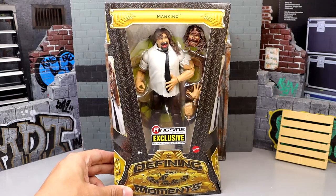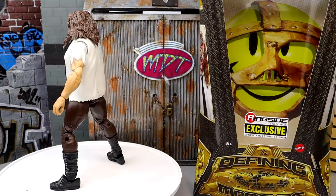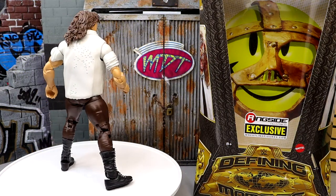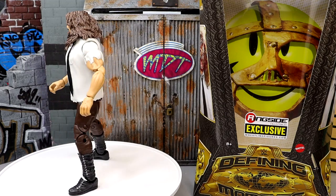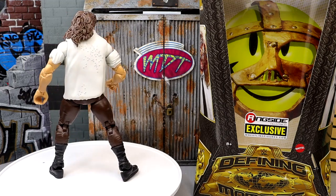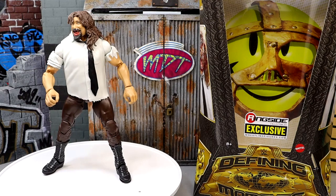Let's crack Mankind out of his packaging, push him off the cell, and take him straight to hell. So here's Mankind out of his packaging. I'm really digging what I'm seeing here, I appreciate this figure a lot, but at the same time I don't like this figure. I got some quarrels about it which we're going to discuss in this video.